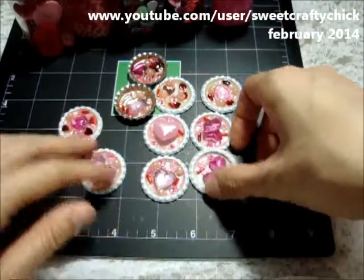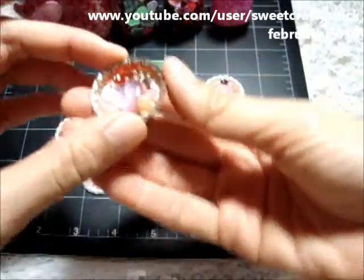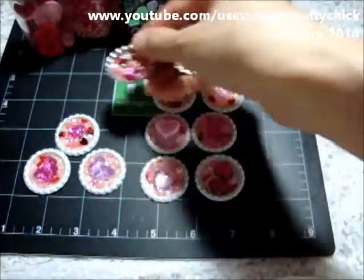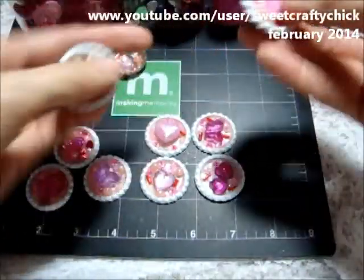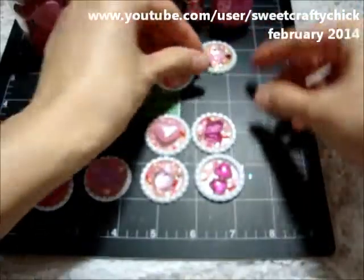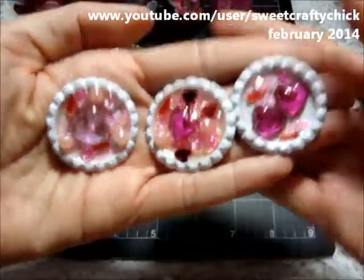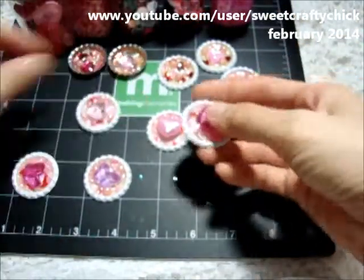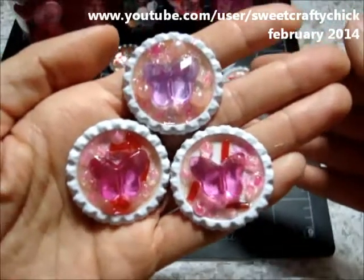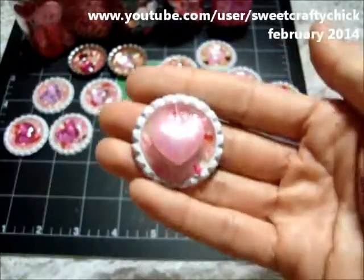I was just playing around. I used glossy accents and bottle caps that I picked up, and it's funny because I filled the whole thing with glossy accents but you can't really tell. It seems like it went down, but it's kind of cute. I can use them as embellishments for Valentine's Day projects. I thought they came out cute and I like the ones with the butterflies and the heart. I was hoping it would be bigger — it seemed like it evaporated a lot. I'm not sure why, but I think they came out cute.